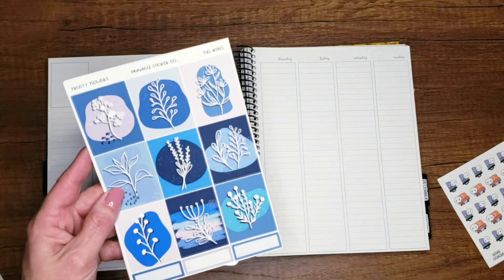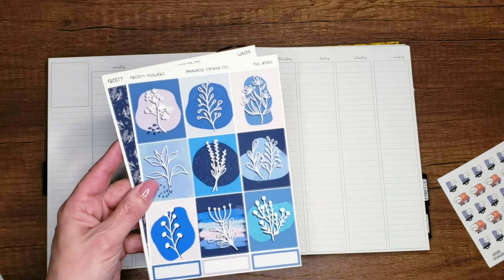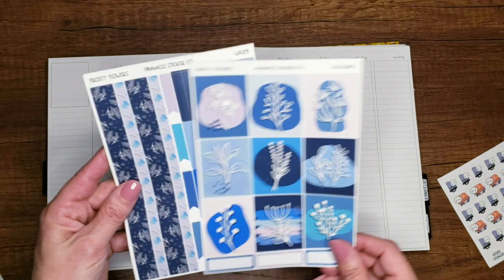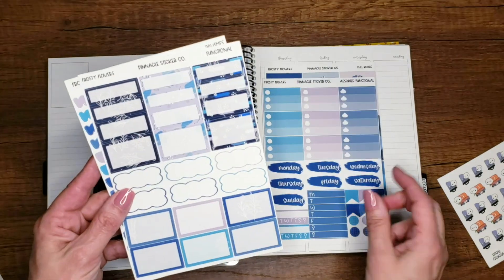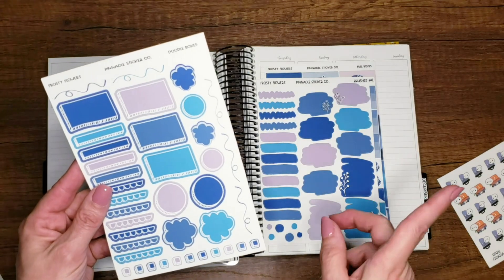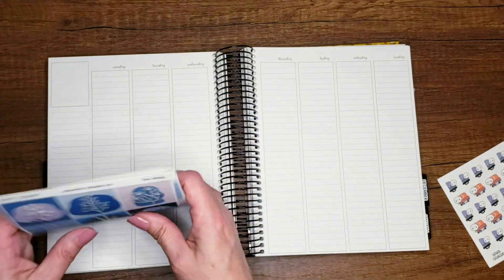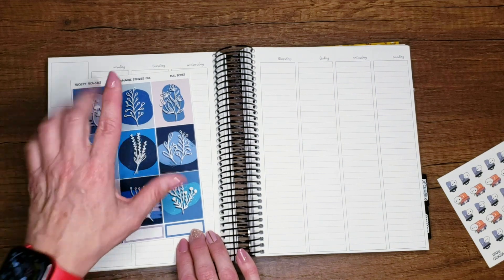This kit right here, Frosty Flowers, is from Pinnacle Sticker Co. This is my planner bestie, my Facebook partner, one of the sweetest, nicest people you are ever going to meet. This is a 100% hand-drawn kit — I absolutely love it, love the whole floral theme, the colors. It's very winter to me. Black Friday is coming up so you can get this kit for a nice discount along with some fantastic freebies from Sarah's shop. I'll leave it linked down below.